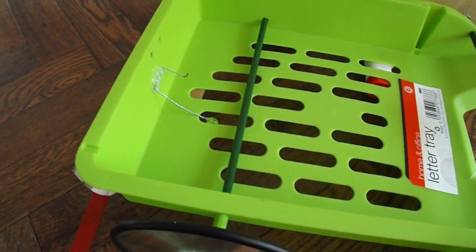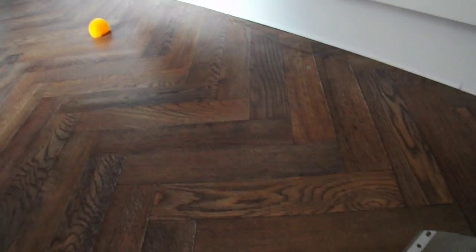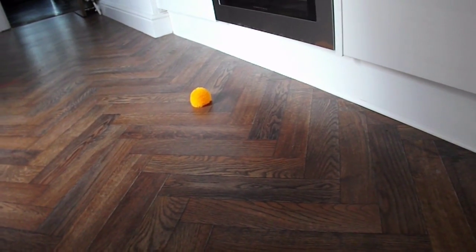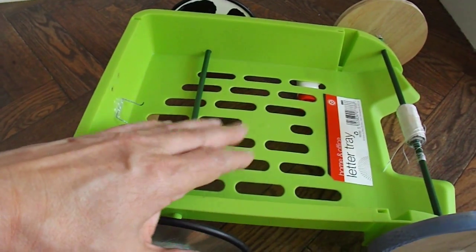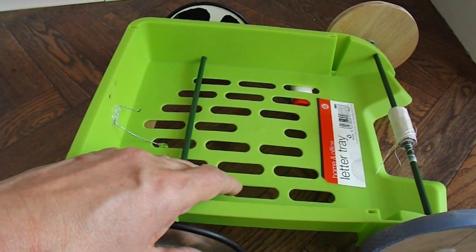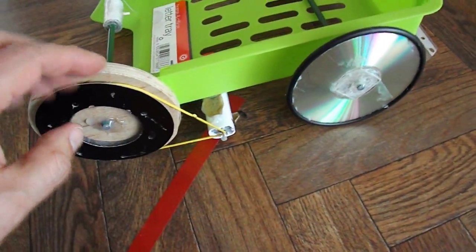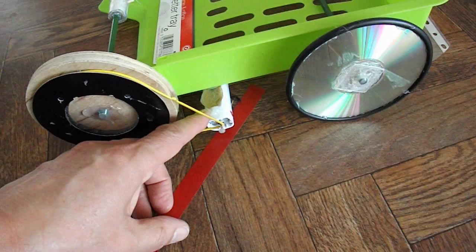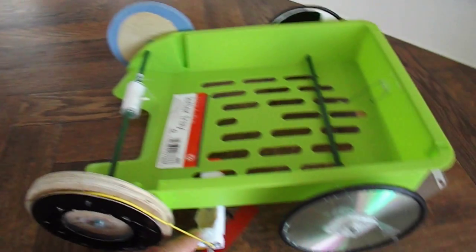So there we go - electric car travelling the length of my hallway and the length of my kitchen, and dropping a koosh ball, or in my case a hedgehog, between 20 and 25 feet from the start point. I think that's what the task was. If you want details of the build of this car, the original build, I'll put a link to that in the video description. I'll also put a link to my help file on using these vibrating toothbrushes as power sources. I think that's all you need. Job done.